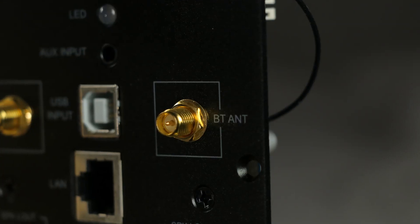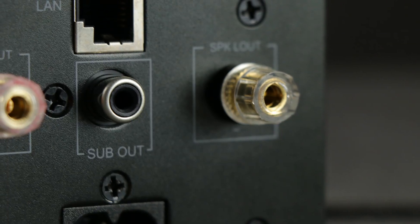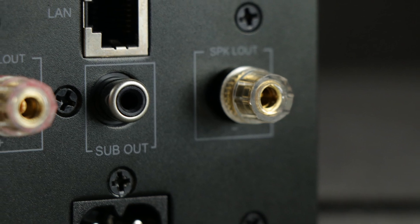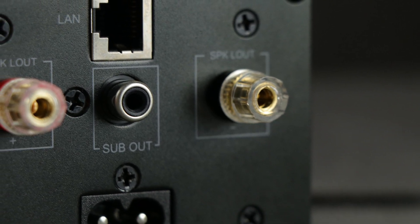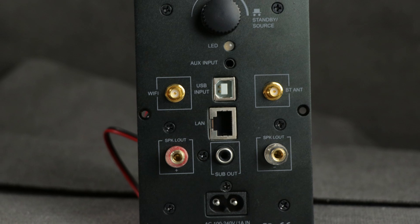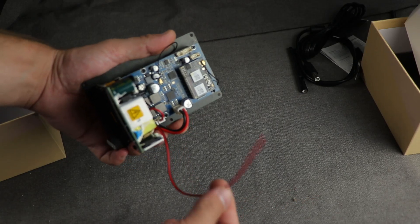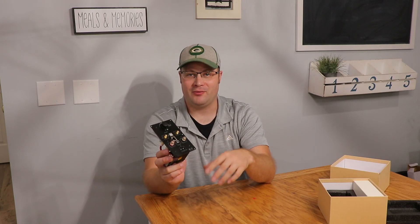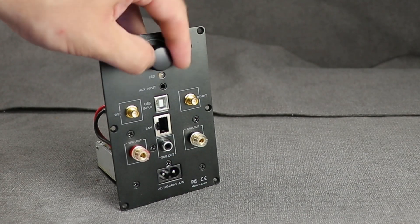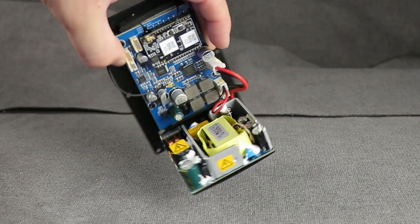It does have aux input and a Bluetooth antenna so you can Bluetooth to it. On the back you'll also see an RCA subwoofer out that allows you to hook up a powered subwoofer. You can see the binding posts, which allow you to hook up another speaker — you cut part of it out, plug it into one speaker, run speaker wire to the other, and it powers both as a stereo pair. It has a volume control on the back and a built-in power supply, so you just need a power plug, which is included.